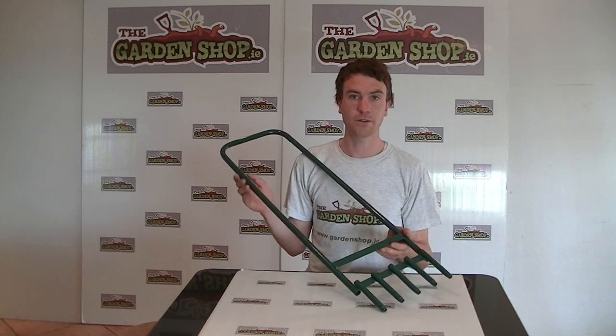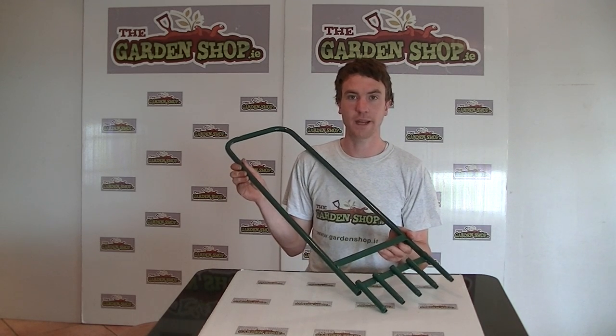So that is the product really. It is the hollowed tines aerator and it is available on thegardenshop.ie.